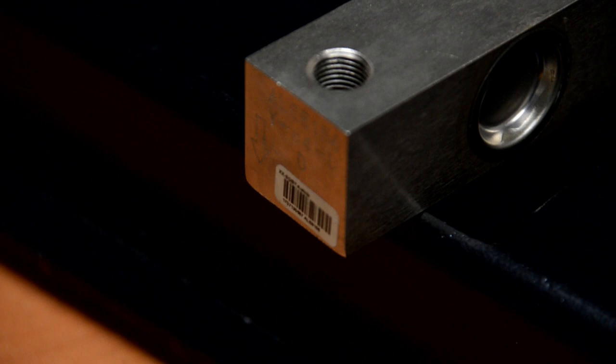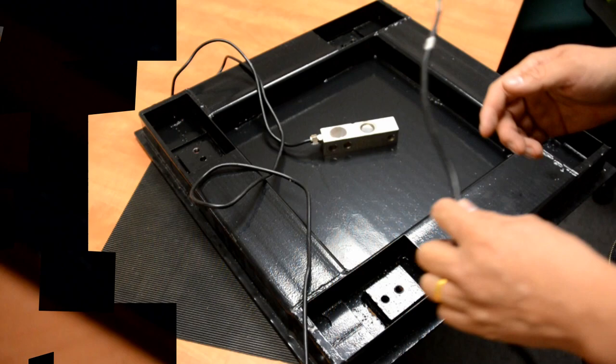Now we are ready to install the load cells. There is an arrow on the load cell, marked on the end and side of the load cell. The arrow is supposed to point toward the deck plate. When the floor scale is upside down, the arrow is facing down, but when the floor scale is set up on the floor, the arrow is supposed to face up.